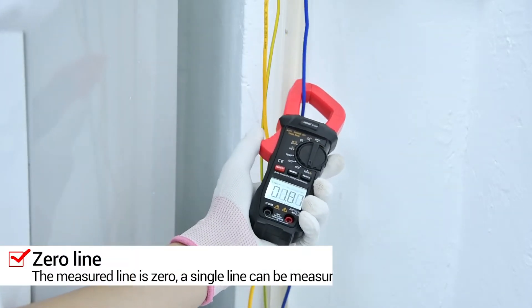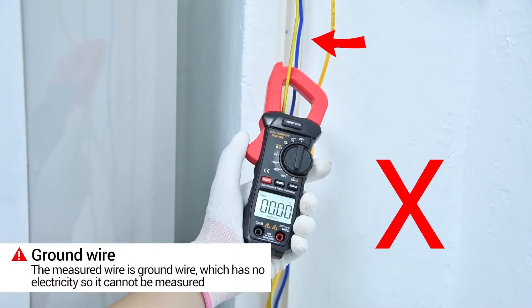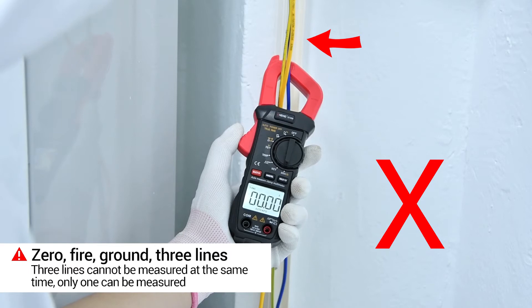The measured line is zero. You can measure a single line. The line on the test is ground — it has no electricity. Ground, zero line, and three lines together cannot be measured.